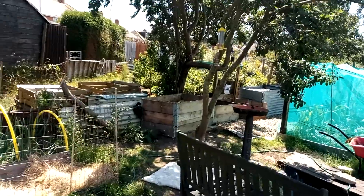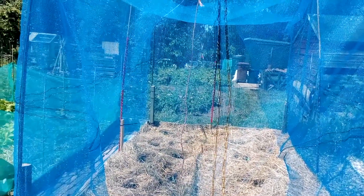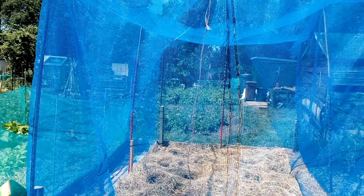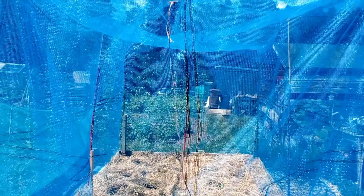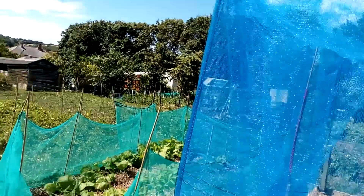That was a bit naughty of me not filming any of it, wasn't it? I just needed to get it done because it was supposed to rain for two days. I had one day to put it up and just had to get on with it and not keep coming backwards and forwards switching the camera on. Sorry, very naughty of me.